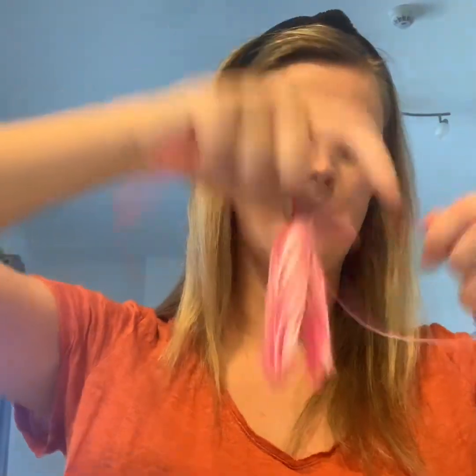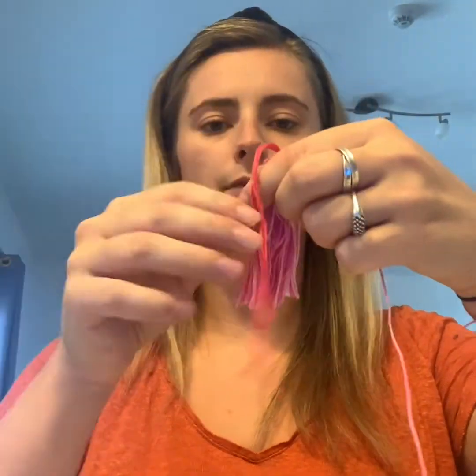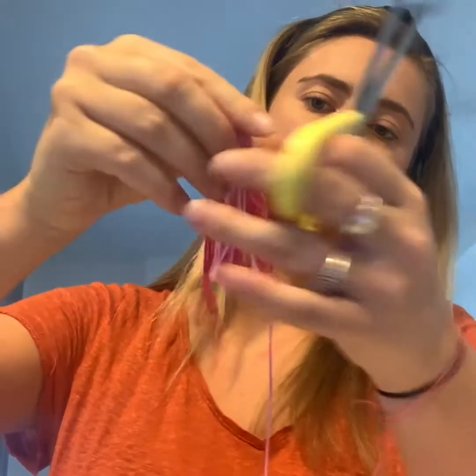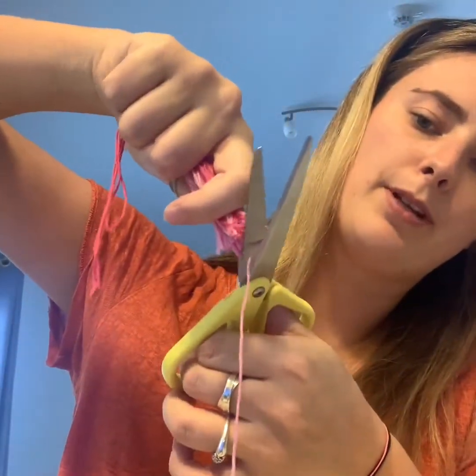The last thing you need to do is get a smaller piece of string — I've just got one here which was the leftover from earlier. You're going to tie it around the top of the tassel, about two centimeters down from the very top. Can you see? Two centimeters down — tie that knot quite tight and tie it around twice.